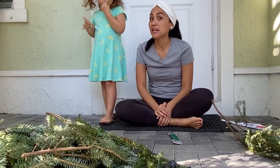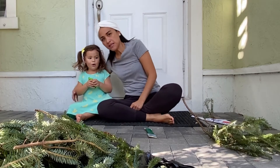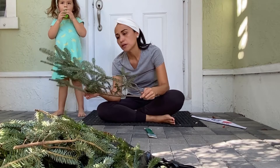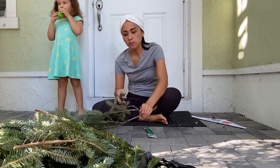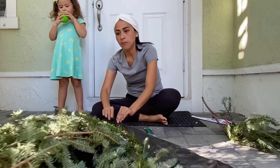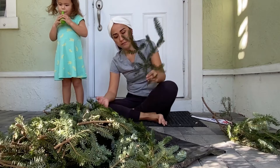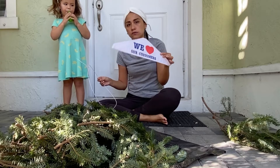Hello everybody! Today we are going to make every tradition that we have here with Dad in our family. I have Pedro with us and she's playing with the balloons. So the first thing you need to do is get your branches, get your extra branches. Did you go and buy your Christmas tree? You need to get a small branch just like this. You cut it here, and you will get a bunch of branches just like this. The more branches you can get, the better, because that means your wreath is going to be puffier. Also you will need a hanger — this one from the dry cleaner works pretty well.